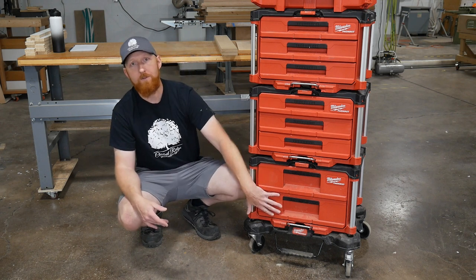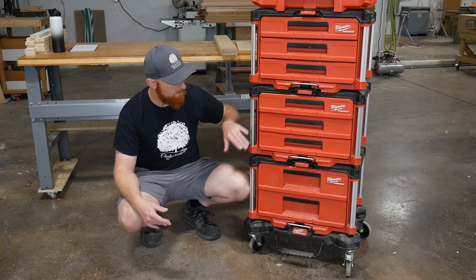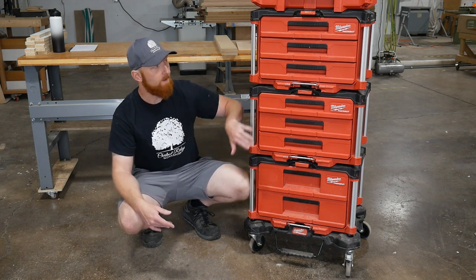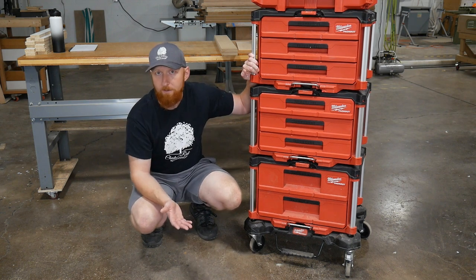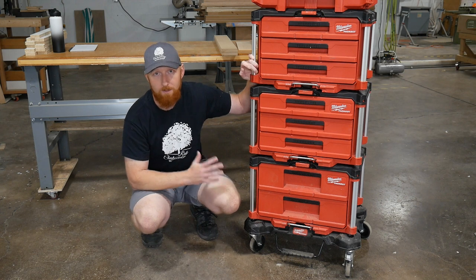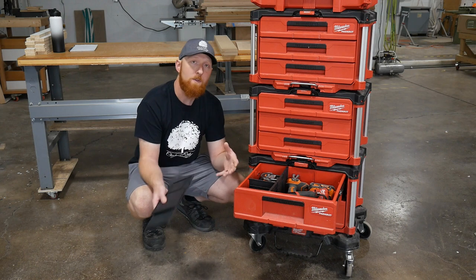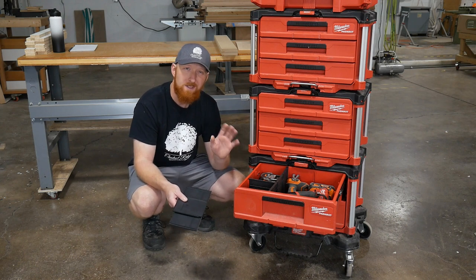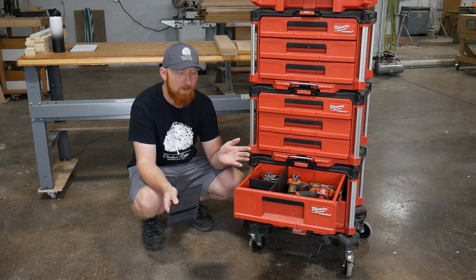Next up, I have the larger two-drawer set on the bottom. You can see there's two-drawer and three-drawer options - I got the two-drawer and then two of the three-drawer units. That all depends on what you want out of your system, but having that option is huge because tools are different sizes.